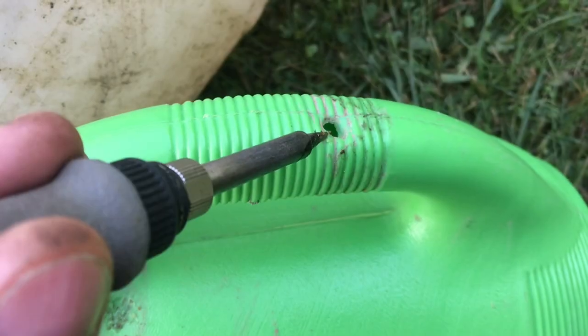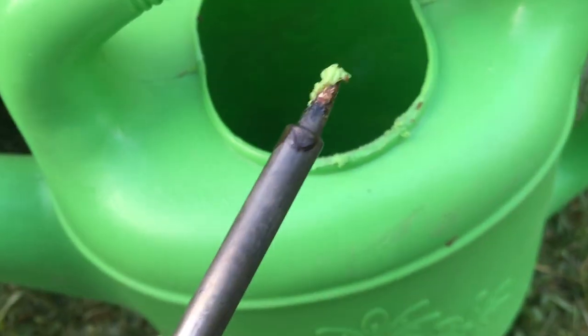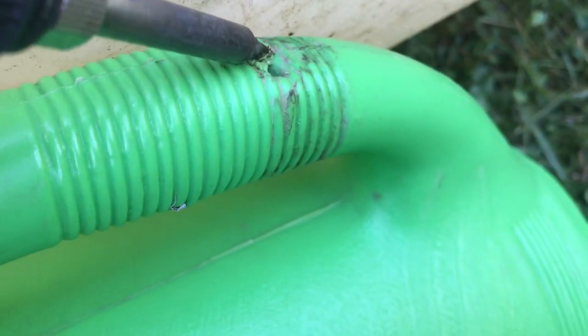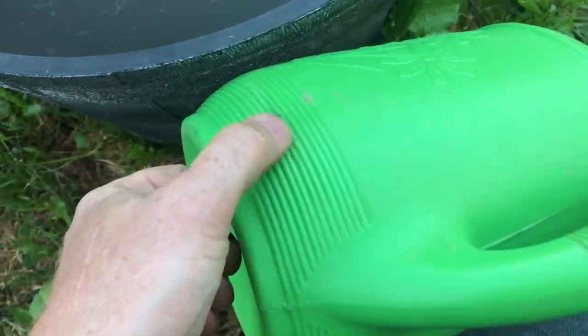Here's a really big hole. I'll start working the plastic in, then I'll get some more plastic to really fill it in. When I do this, it's not going to be pretty like it was when it was new, but this is a watering can — I just need it to hold water.